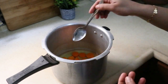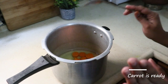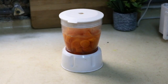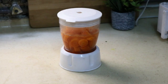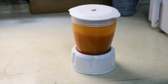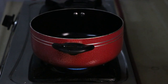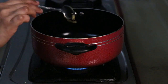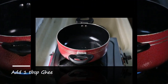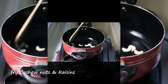Now I am going to cook it in 2 minutes. Then I am going to cook it in the mix. Now I am going to cook it in a pan. Then I am going to cook it in 1 tablespoon of ghee.